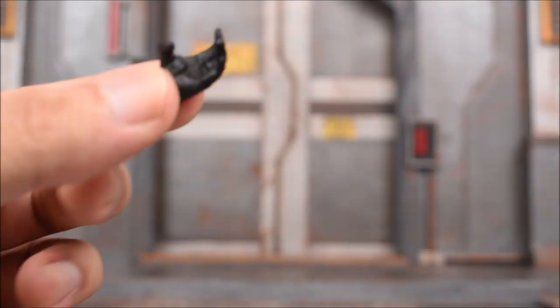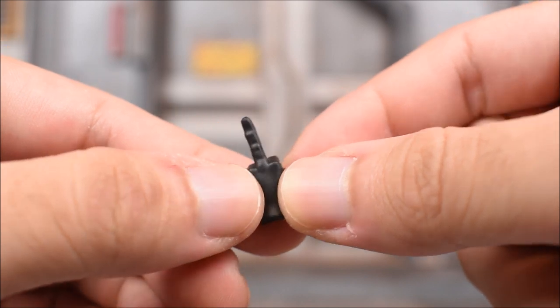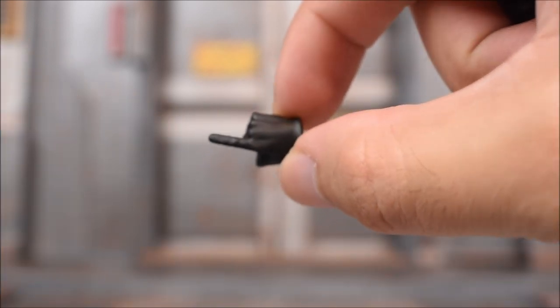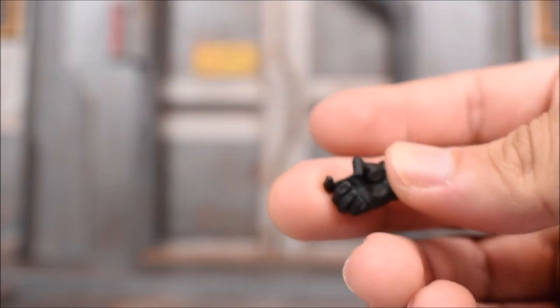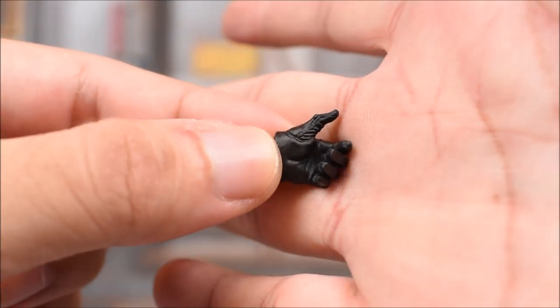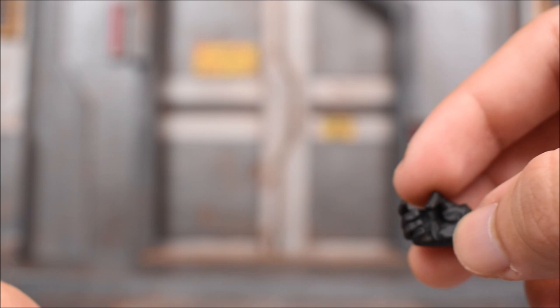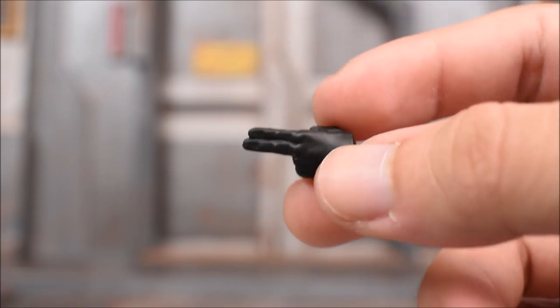Almost forgot about the hands. The hands are pretty similar to what we've seen before. Left hand has a big open grip so he can grip those canisters. We get two open hands, a middle finger on the left hand only, a pointing index finger on the right hand only. There are trigger finger hands — slightly different depending on which weapon you want to hold. One hand seems to be for holding the under barrel of the weapon, and we get a left hand with the index and middle fingers joined together, probably for the bow and arrow.